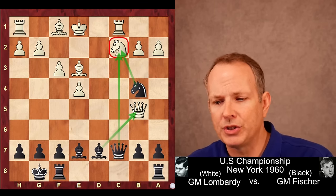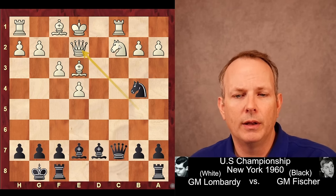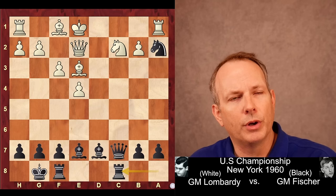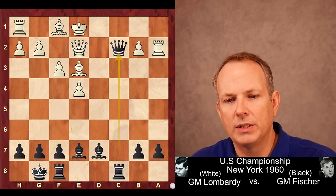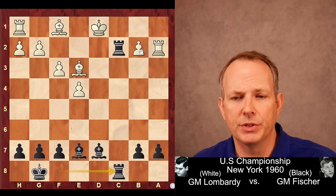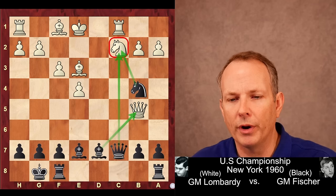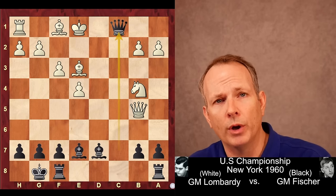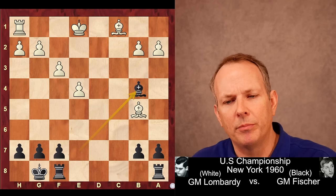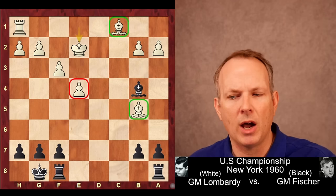Lombardi has to do something, so he plays Rook to C1, defending that Knight. But now the Knight goes to B4 instead. Lombardi gives up the exchange. If he tries to hold everything together with Queen to E2, Fischer can take the pawn at A2, which hits the Rook. When the Rook moves, his Rook goes to C8. Rook takes Knight, Queen takes Knight — he'd have two Rooks and pressure on the B2 pawn, and Black is completely winning. So Lombardi gives up the exchange, getting a pawn for it: Knight takes B4, Fischer takes on C1 with check. When the Bishop takes, he takes the Queen.